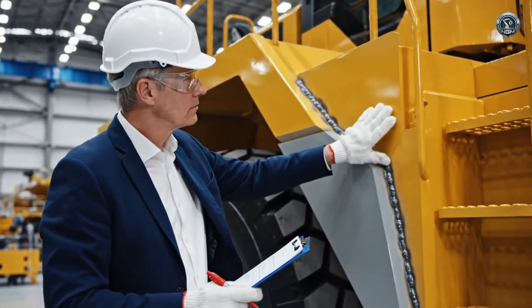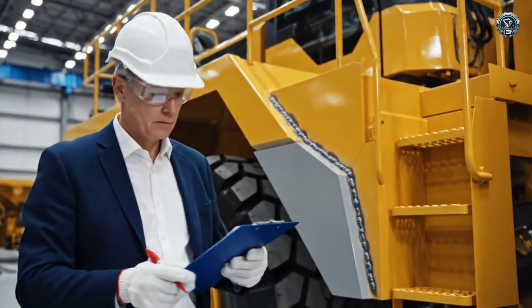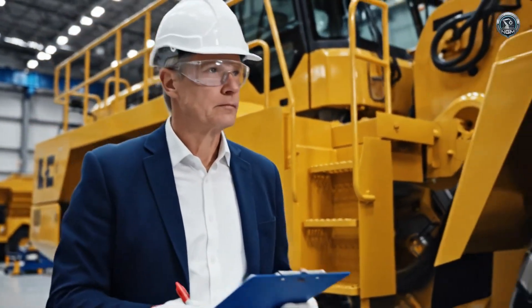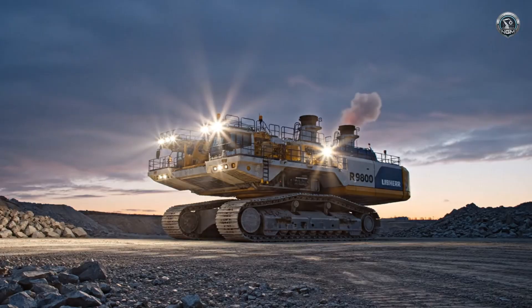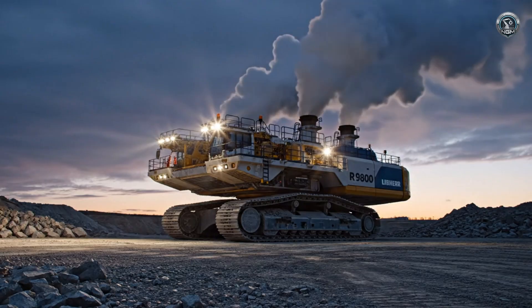Perfection is the standard. A final visual inspection confirms that 800 tons of steel are ready for the ultimate test — full system startup. The sleeping giant wakes, ready to prove its worth on the proving ground.